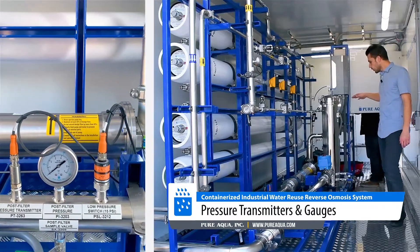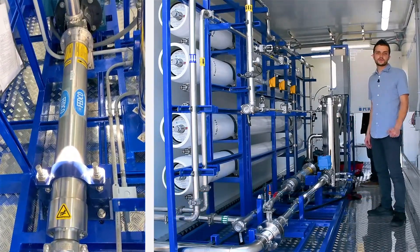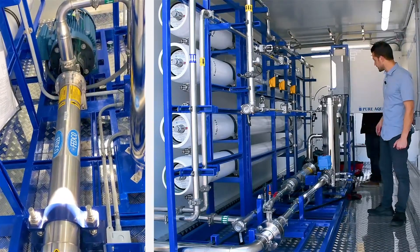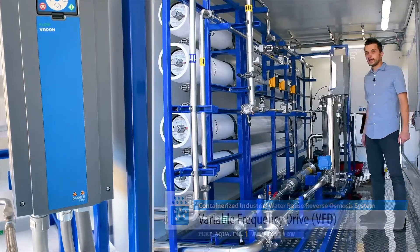In addition, we have a horizontal high pressure pump that increases the pressure to about 600 PSI or so, which is controlled and fine-tuned by a VFD, which is shown back here.